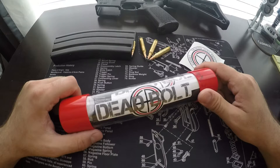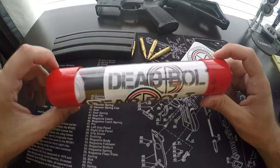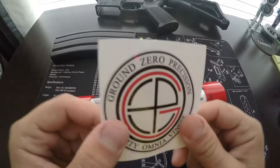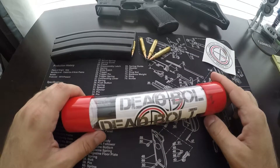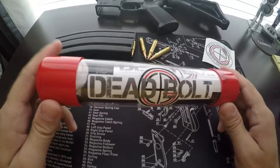Hey guys, Outdoor Enthusiasm88 here again with a video. It's an unboxing and short review of the Deadbolt AR Bolt Carrier Group by Ground Zero Precision. Ground Zero Precision is a brand new company out of Texas that specializes in everything AR related. They do offer a lot of items with free shipping as well as tax-free.